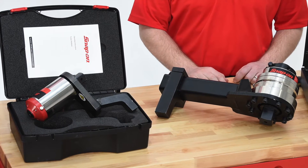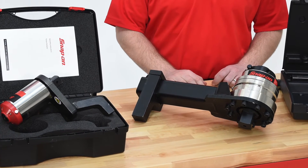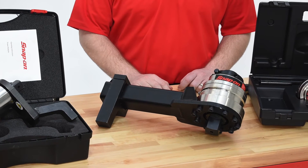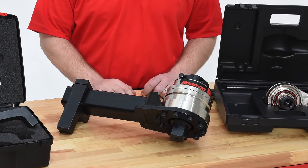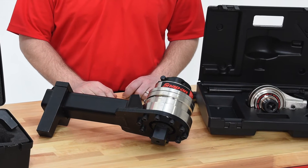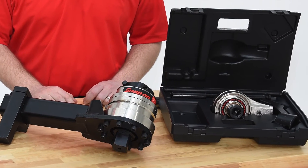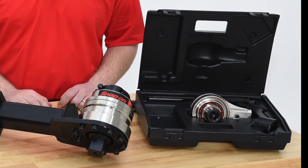MTM multipliers have a maximum torque output range from 730 foot-pounds to 7000 foot-pounds. Many multipliers have anti-wind-up ratchet, AWUR, fitted as standard — a feature which keeps the multiplier loaded for easier operation. All of the MTM series offer a torque multiplication accuracy guaranteed to be plus or minus 4% or better.